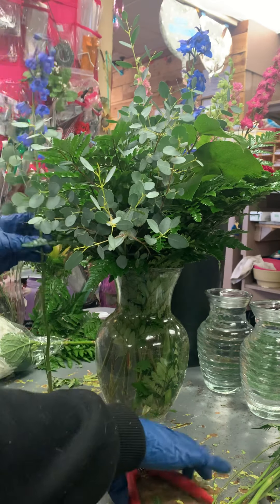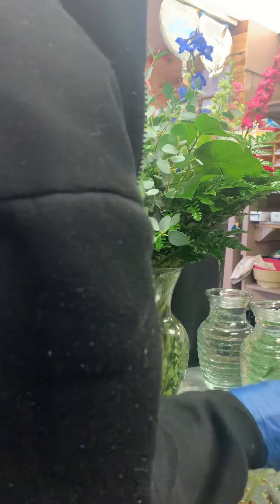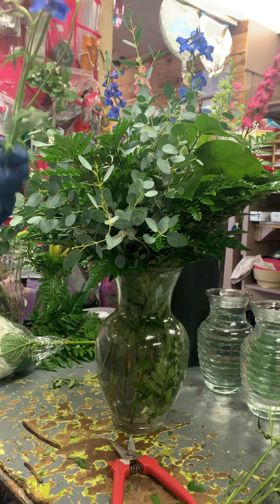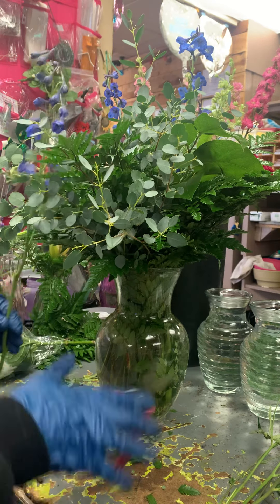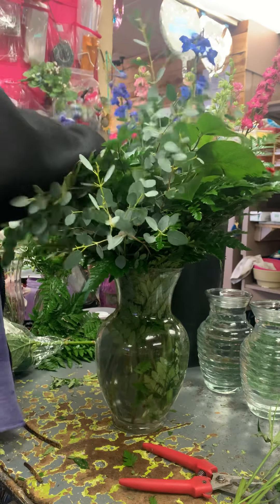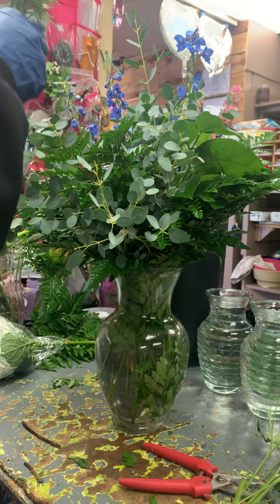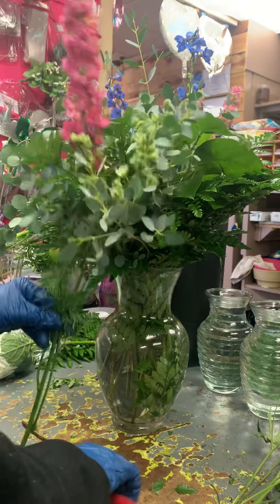Whatever extra leaves don't look right, get rid of them — you don't want that in your arrangement. You want your arrangement to be super nice when it gets to the customer. Keep the stems clean, because the more stuff on the stems that goes down in the water, it's going to fill with bacteria faster, and we don't want that. These look nice so we want to keep these in the arrangement.